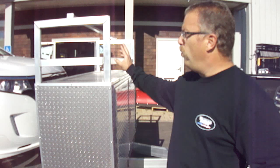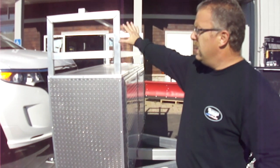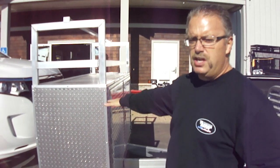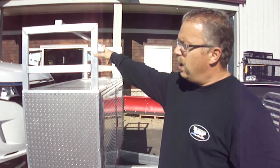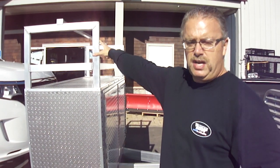This particular one's an 18-footer. It's got a custom toolbox on the front with a tire carrier in the front, kind of designed for a race type application or something along those lines where you have lots of tool storage underneath, and you can carry your extra sets of tires up high in the tire carrier.